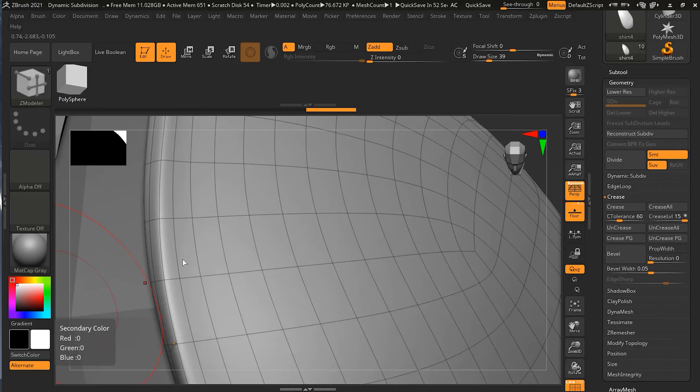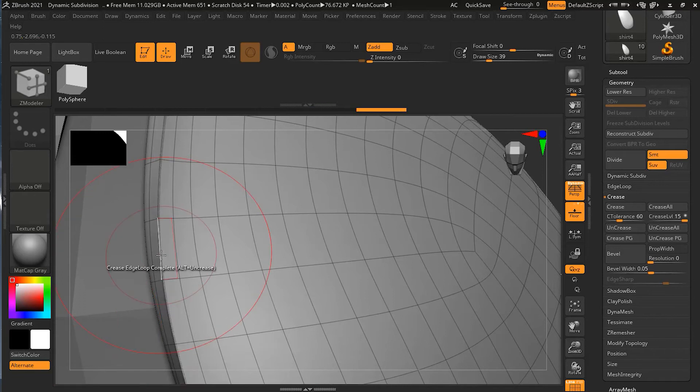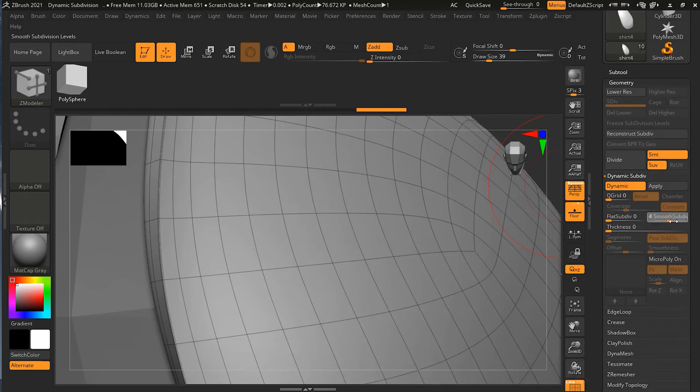One thing you might notice is that the creased edges are perfectly sharp. If I go to Dynamic Subdivision and increase it to five, the result is smoother overall, but everything that is creased remains perfectly sharp. This sharpness is controlled by the crease level setting.